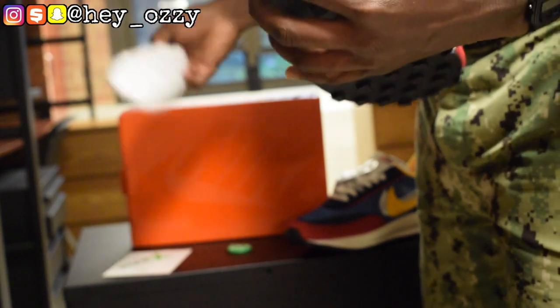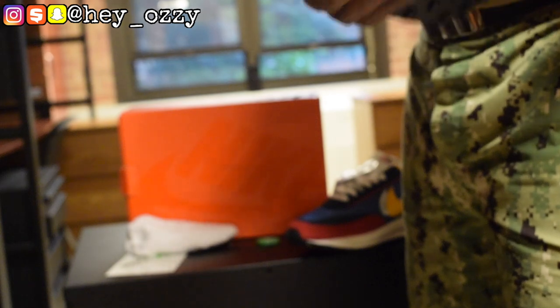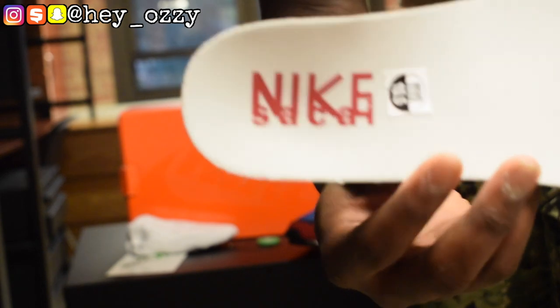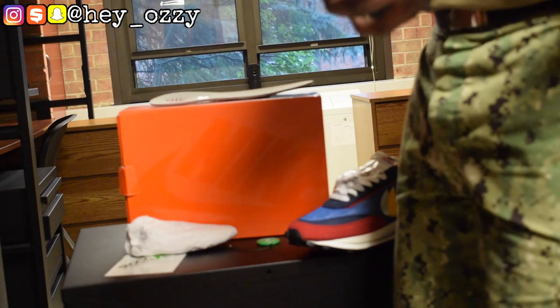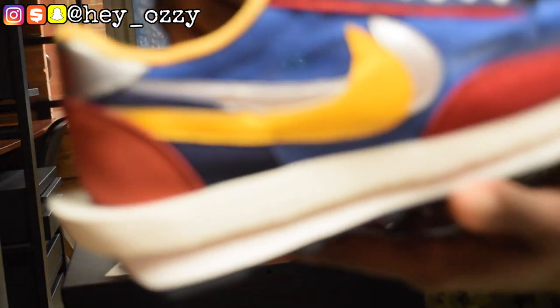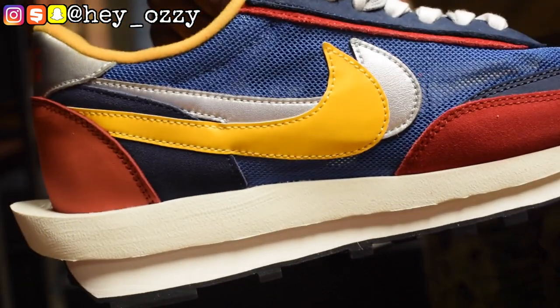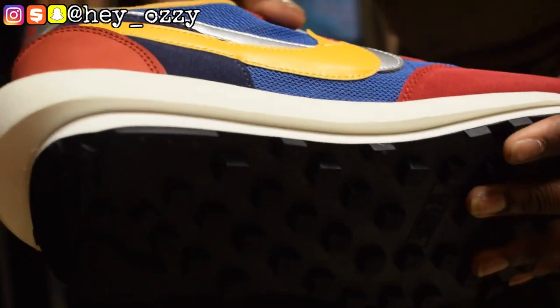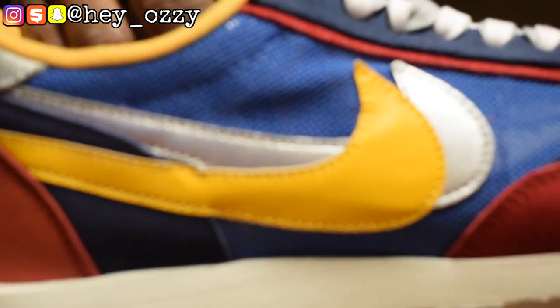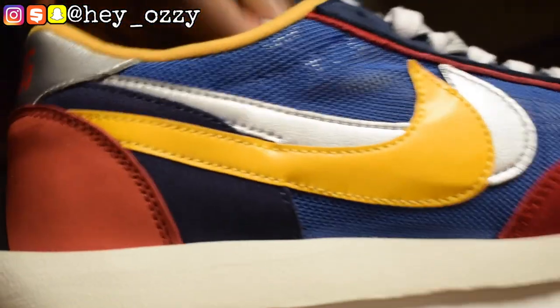I'm going to take out the little paper. The insole is pretty cool — it says Nike Sacai. Another cool thing I forgot to mention is that the shoes are kind of see-through. They have this blue mesh right here, so it's kind of see-through. If you have a light-colored pair of socks, they will show through the mesh, which I think is pretty interesting.